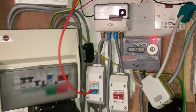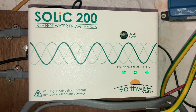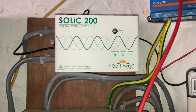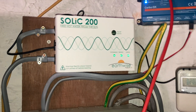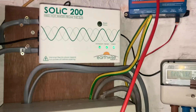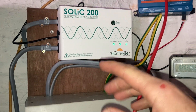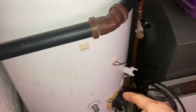Hey there, Boots Owen here. I posted a video a couple of weeks ago about this Solic 200 from Earthwise and how it was making me scratch my head because it seemed to be using electricity from the grid. It's only meant to use power from the solar. It's got this current clamp that goes in here, and power comes into it on an immersion circuit and fills up this tank here with hot water.